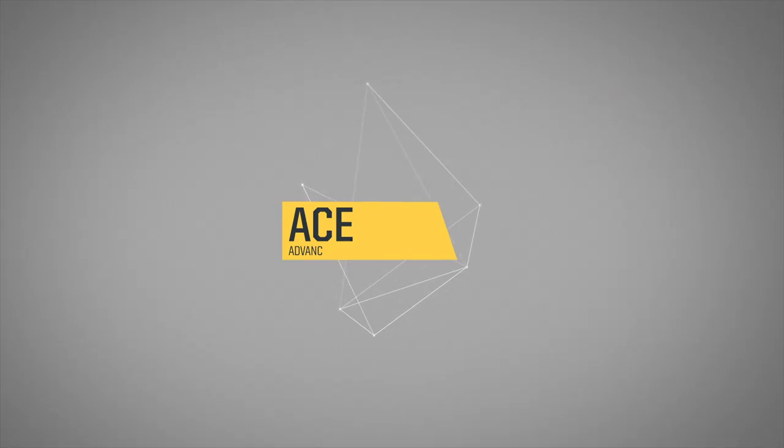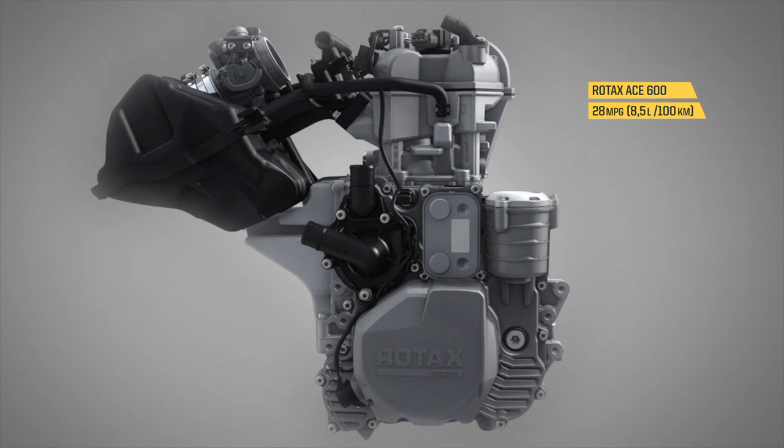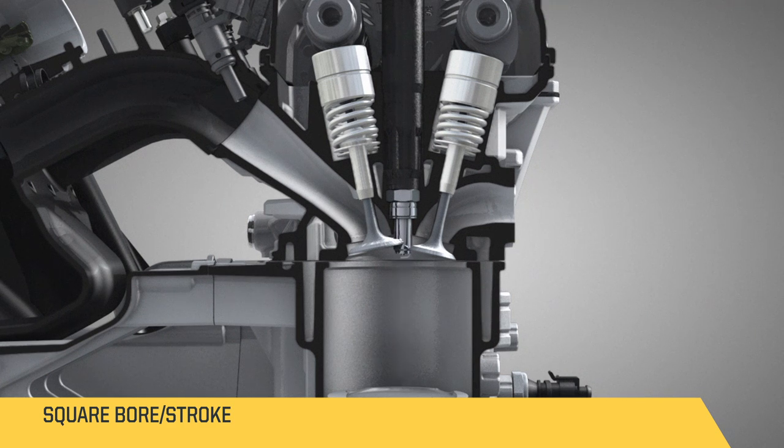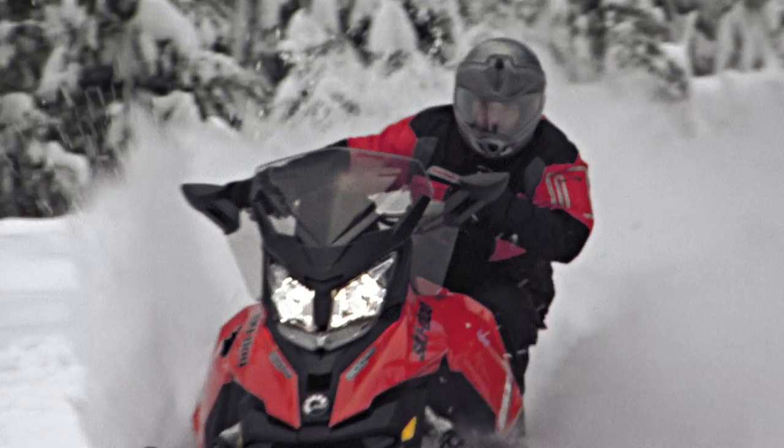The acronym stands for Advanced Combustion Efficiency. The idea is to have the most efficient engine in terms of fuel consumption. We have a square engine, meaning the same bore and stroke, which also contributes to fuel efficiency.